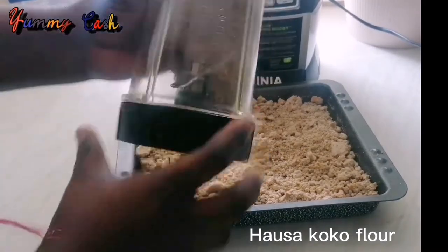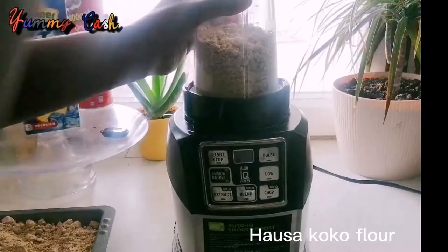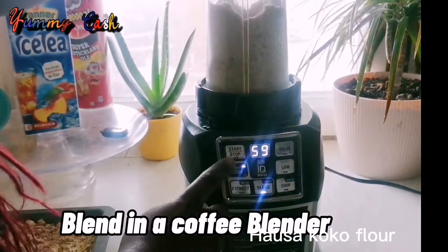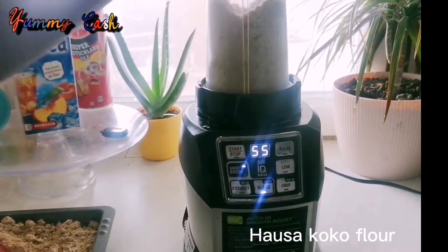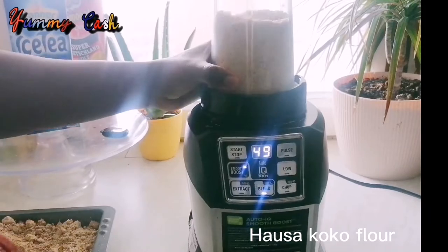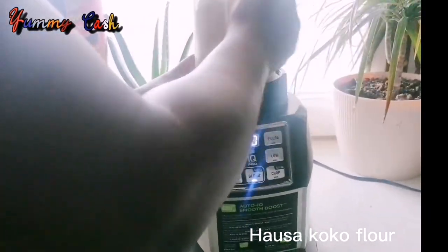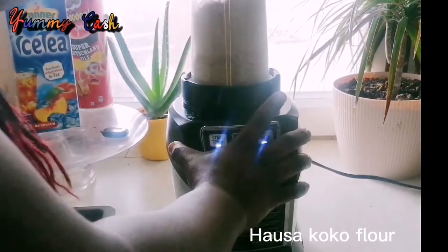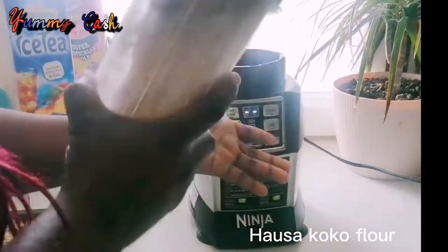After drying, I put it back into the blender and blended it again. As I mentioned, my blender isn't great — I had to keep working at it. For the sake of keeping this video short, I blended this mixture three times total.